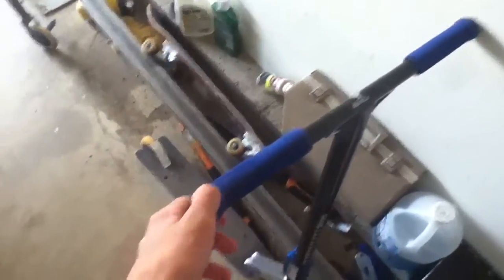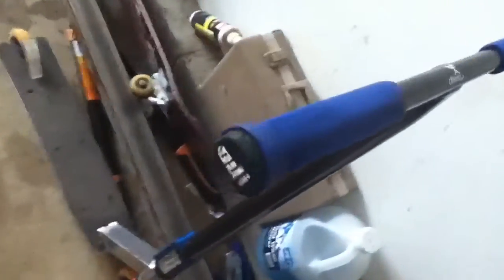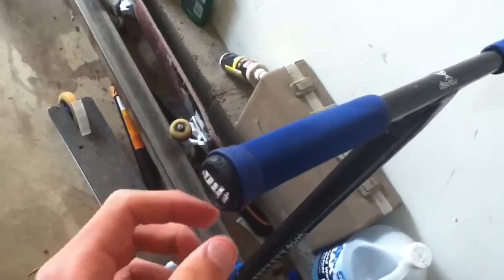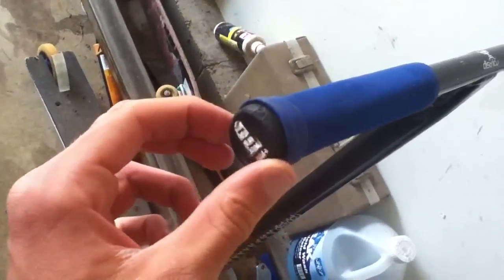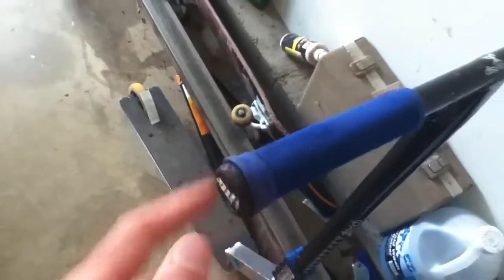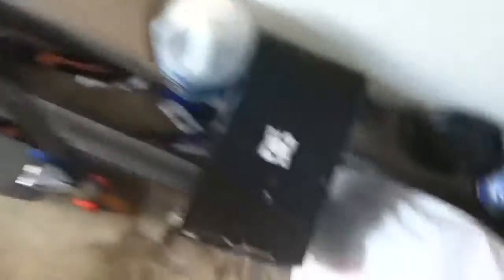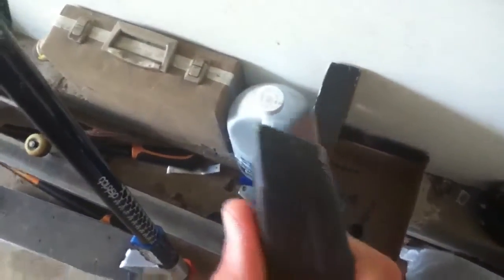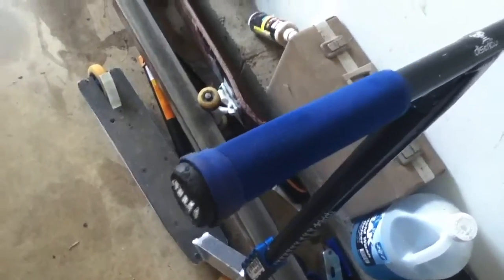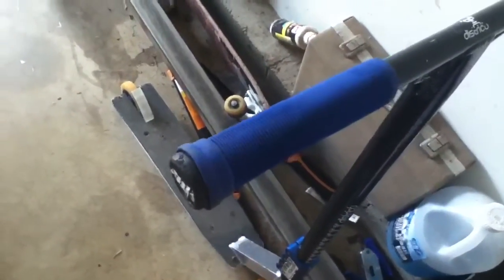If you're using normal grips like ODIs, the bar ends are going to be really hard to get in, because everything's one-eighth inch instead of one-sixteenth, like I said before. What I did was just cut off the little round collar on the part that goes in, using one of these knives — I'm not really sure what they're called. Then I just hammered it in and it worked. It was pretty hard to get in, but yeah.